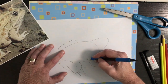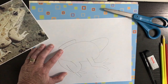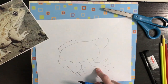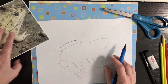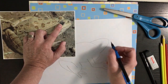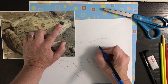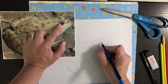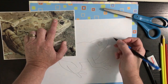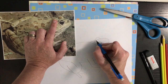Now you'll erase this line because you wouldn't see through his arm. Then we're going to see his eye. His eye here is a full circle because he's turned to the side — so you'll see this full eye, which is a circle within a circle. But this other eye, all you see is his eyelid, so you're just going to see a half circle over here and you leave that line.